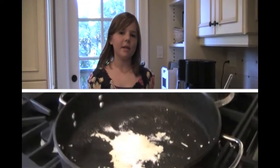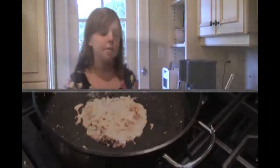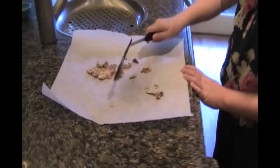Now cook it over medium heat until the sugar caramelizes and turns a dark amber color. Do not stir while this cooks — this should take about 3 minutes. Now scrape the mixture out onto a piece of parchment paper and let it cool. The time to let that cool and harden should be about 15 minutes.